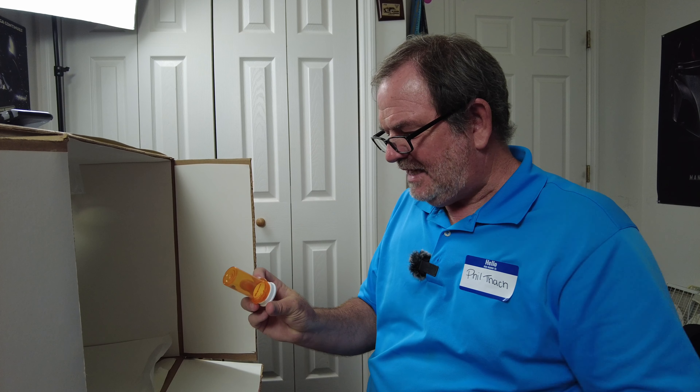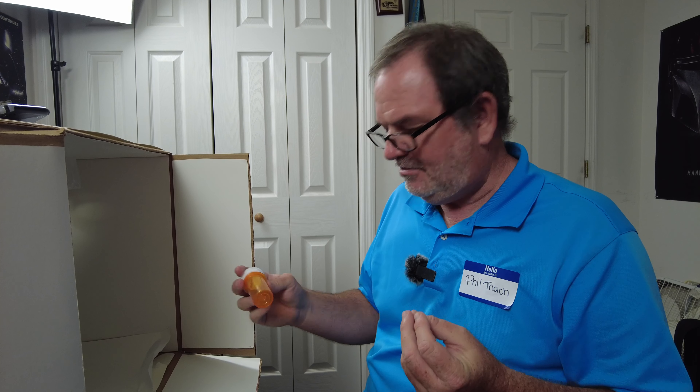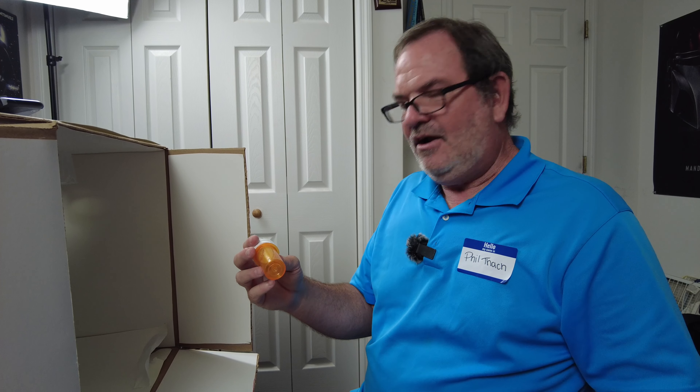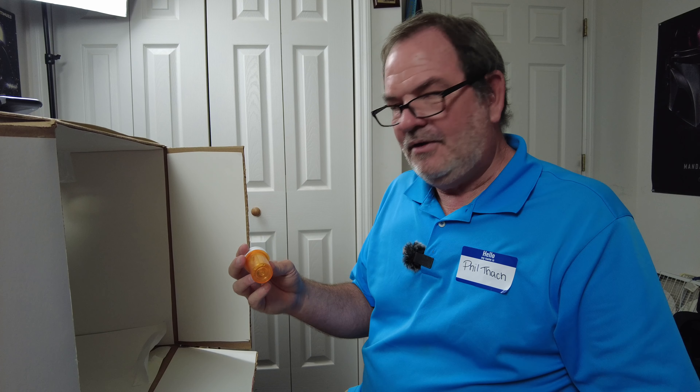Hello, it's Phil Thatch and I found another bug at work, so I guess this will be the beginning of Episode 5 of Bugs from Work. Now this is some sort of beetle — it has a lot of reflective green to it and maybe some oranges. It almost looks like a june bug.